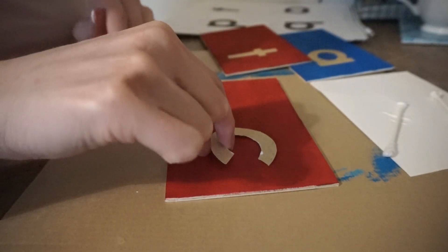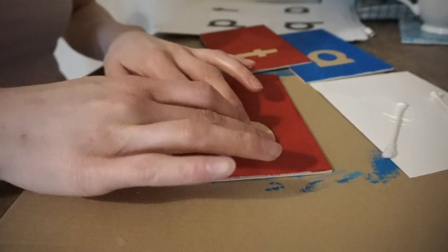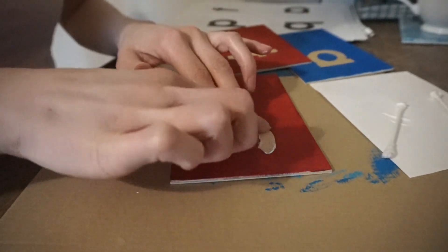When your boards are dry and your letters are cut out, you'll be able to glue them down. Just be sure not to use too much excess glue, because even though it dries clear, it does leave a bit of a reflective spot.